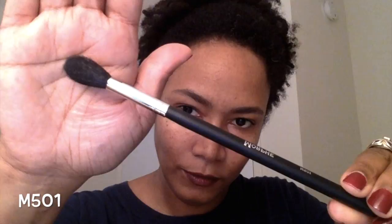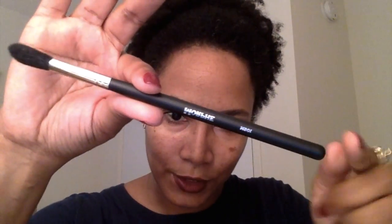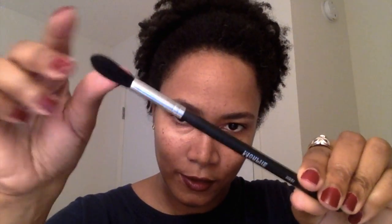The first brush I'm going to show you is the M501, which is a pro pointed blender brush. Mind you, I am not a professional makeup artist — I'm not certified, I don't have a certificate — I just do makeup for fun. This is what the M501 looks like; the handle is round at the end and it's pretty soft.